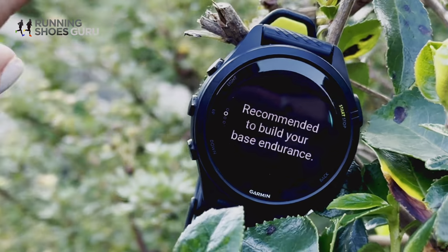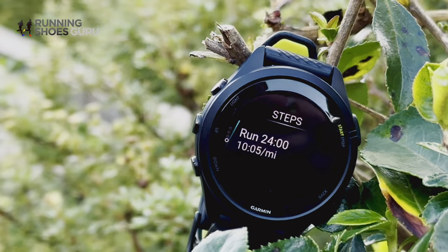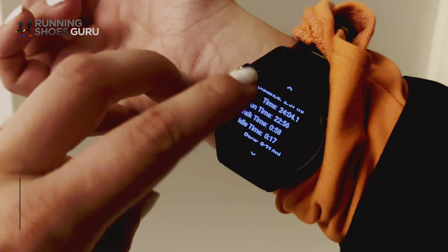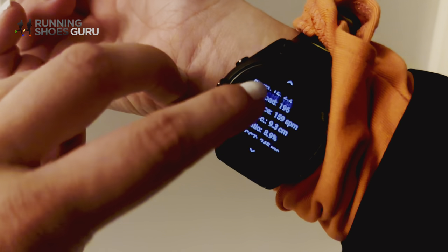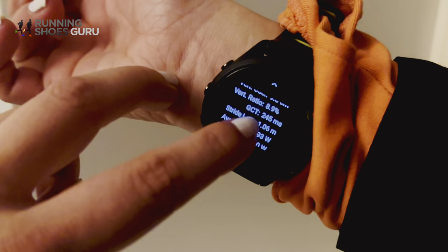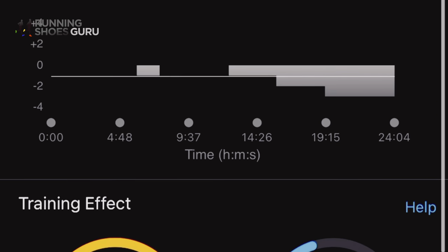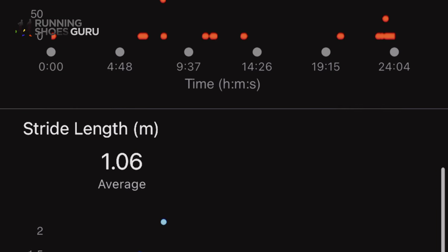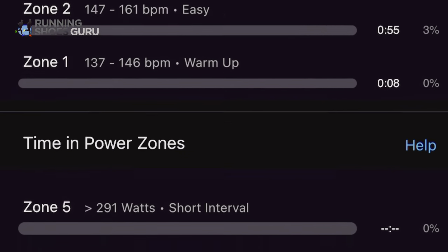The HRV feature takes your rest and heart rate into consideration and suggests what will be best that day. Targets, time splits, difference, pace — all of that goes into the morning report. The data available for runners includes pace, heart rate, heart rate zones, power output, power zones, elevation graphs, training effects, training load, and more — all viewable on the app. You can really dive into the stats and get a clear idea of how your body is working when you go out on a run.